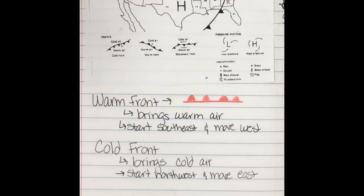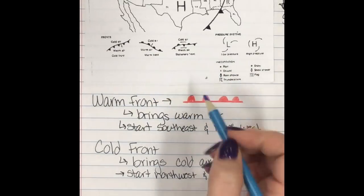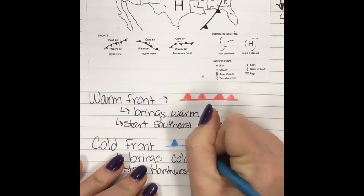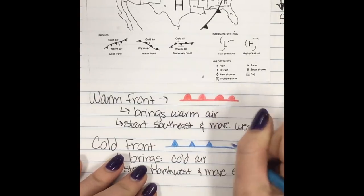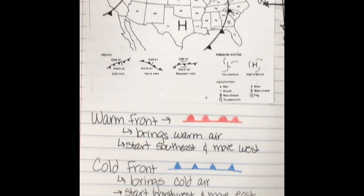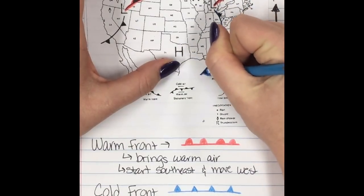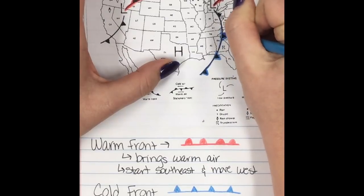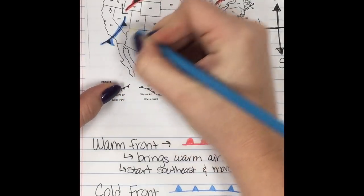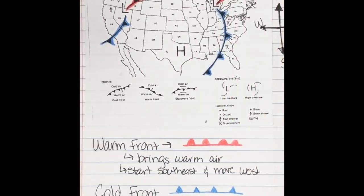Moving on to the symbols: just as warm front is shown in red, cold front we use blue. Instead of having little suns on the symbol, we have triangles — I think of these as the tips of icicles, because that helps me remember that triangles are cold fronts and circles are warm fronts. Going up to the map, I'm going to color-code — going over these with blue because I see the triangles, the tips of my icicles. I know these are cold fronts. There's one over here too.